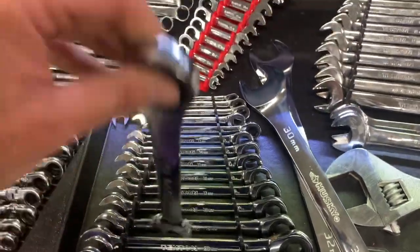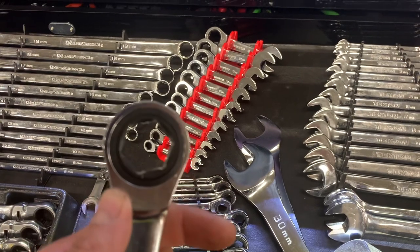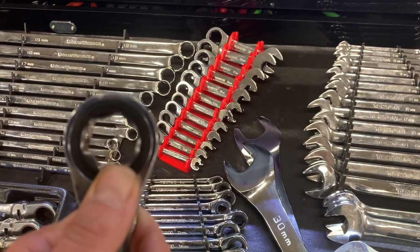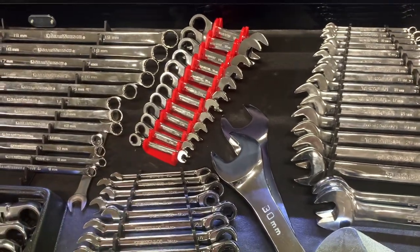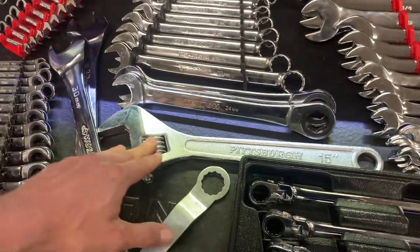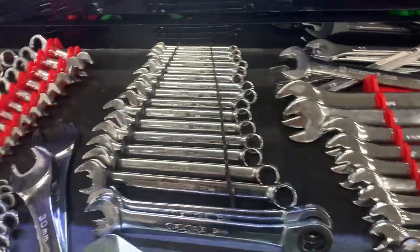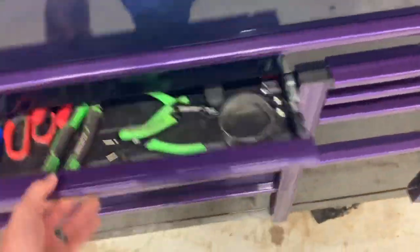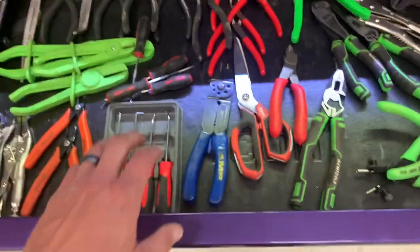I went with the Gear Wrench over the Icon because you get about three extra wrenches. I also have Tekton stubbies and Tekton standard ratcheting wrenches. Here's the issue with the Tektons — they're all six-point. If you put one on a fastener that's clean you're fine, but on a rusty or corroded fastener, good luck getting it off. Big Pittsburgh adjustable wrench and some random larger wrenches going from 24mm up to 32mm.